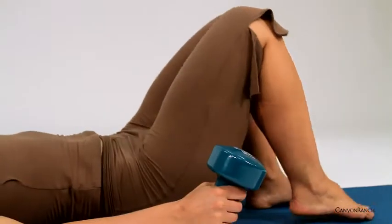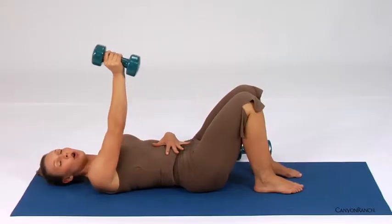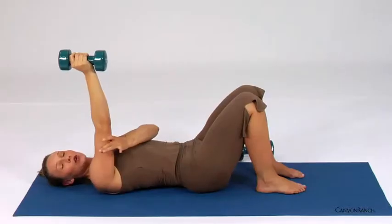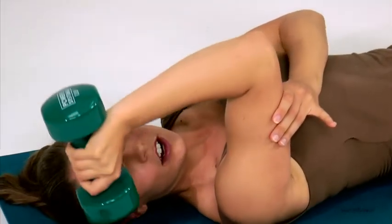Lying on your back, feet on the floor to make sure you have a neutral spine. Bring one arm up over your chest. Take the free arm to support the back of that upper arm, and you want the upper arm to stay vertical. Lower the hand back by the ear,